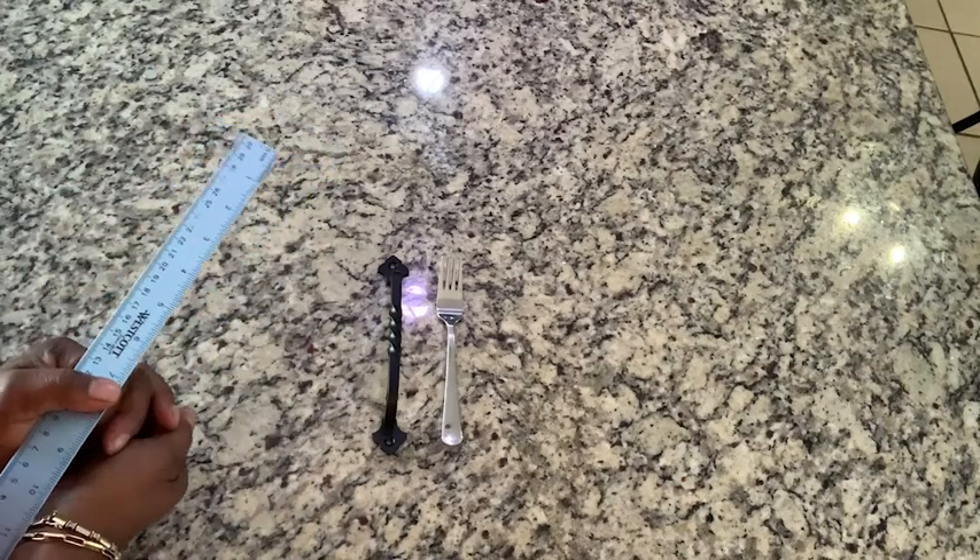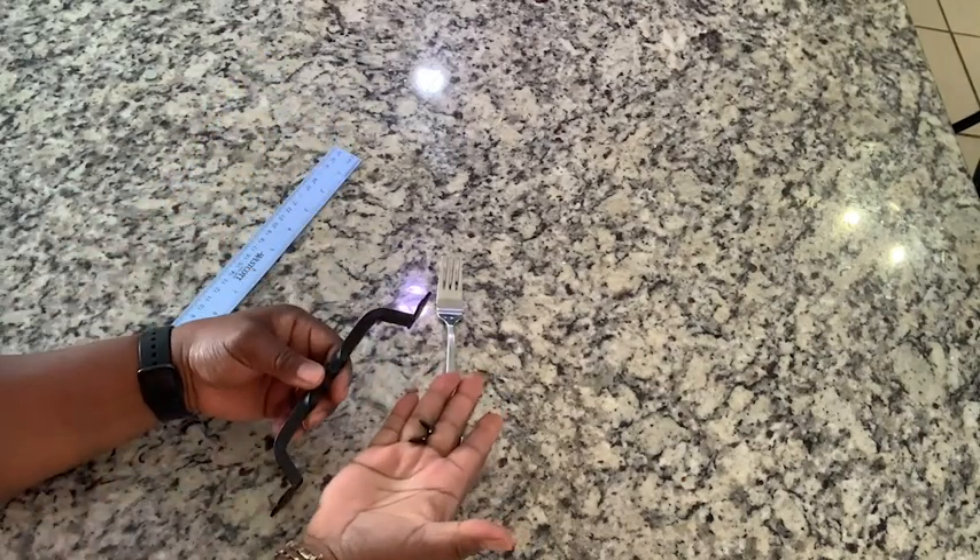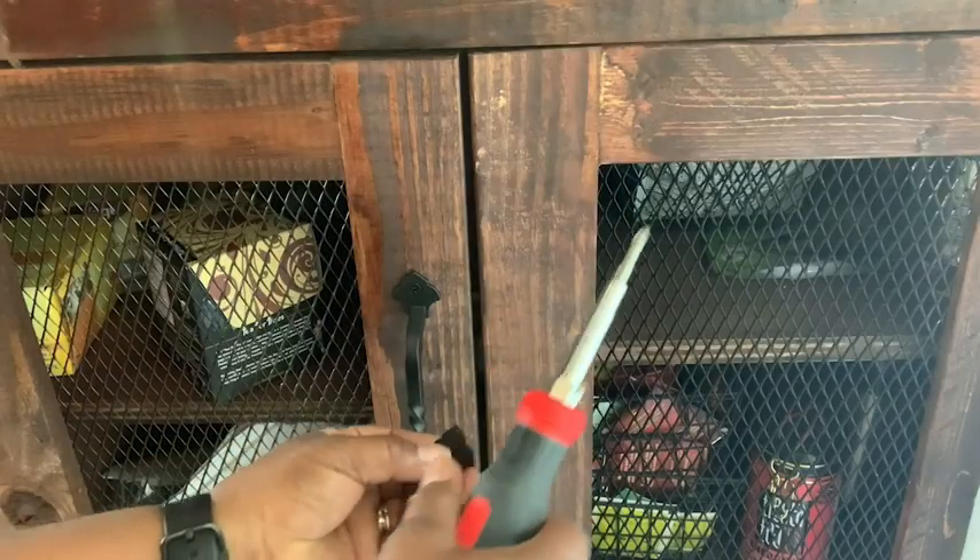It feels really good to the touch and it also has elegant decorations on the tips. It comes with two of these handles and it comes with two screws for each handle.